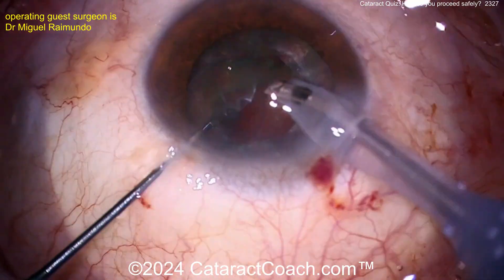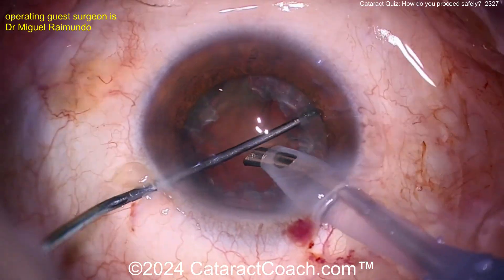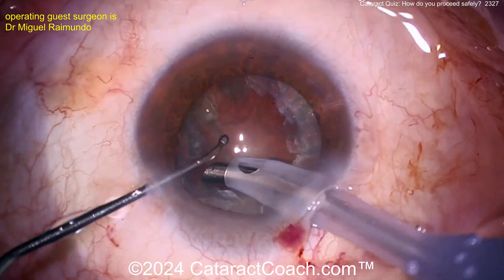Now you've got an epinuclear shell. Can you get that whole shell up? Nice and easy — just tease that shell up. I'm going to have a video coming up about epinuclear shells because it's a great topic. Just nice and easy, get that shell up, and then we can examine the bag.